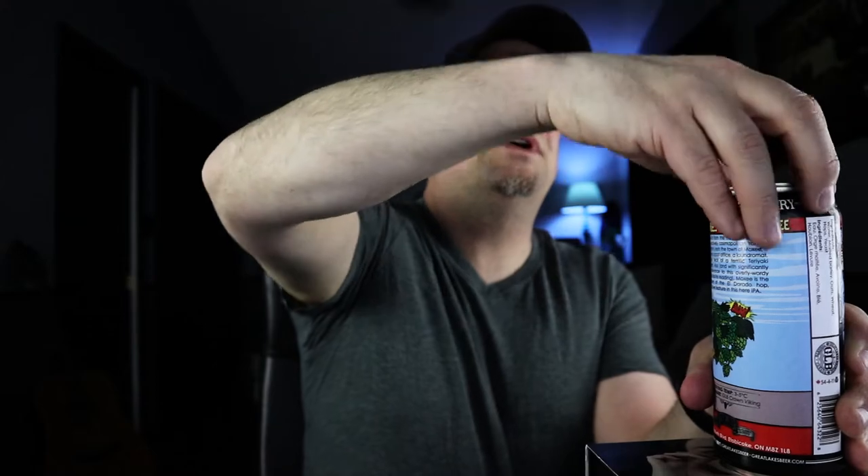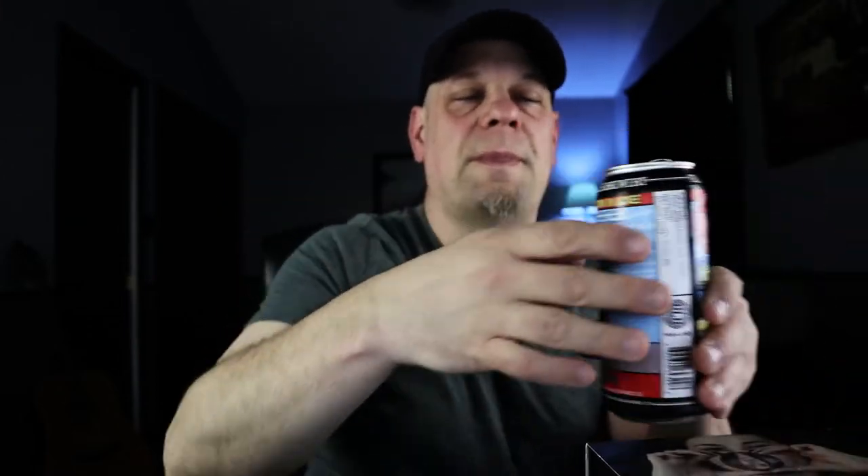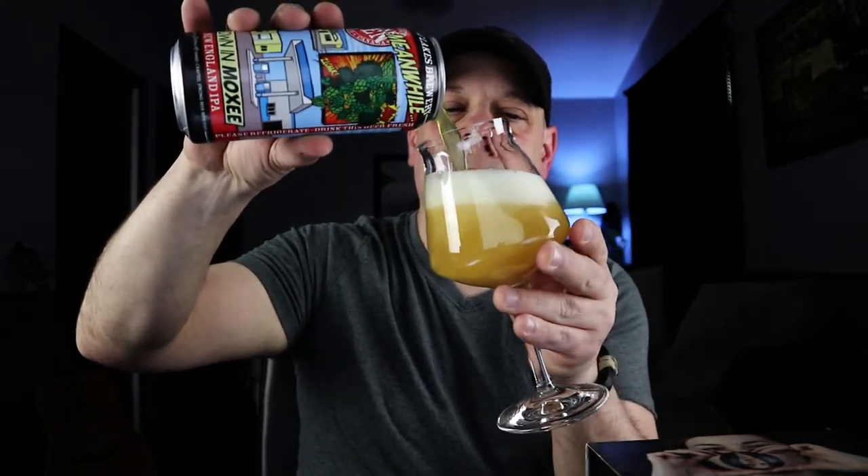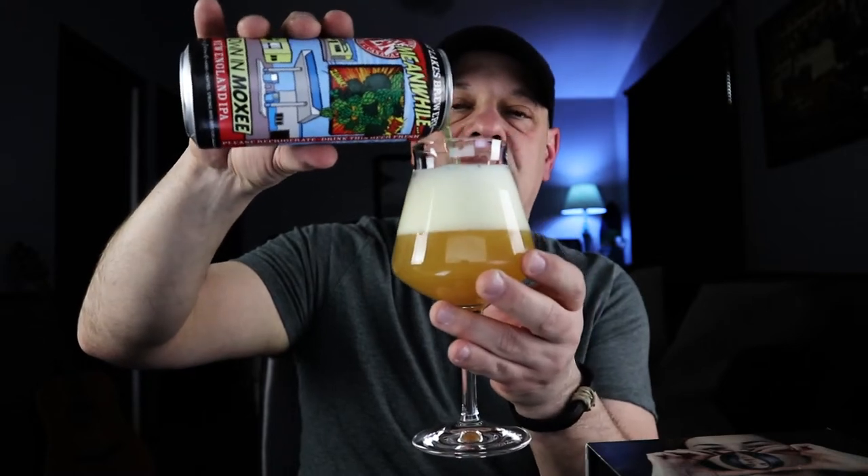I picked this up at the LCBO. It's only about a month and a half old so hopefully it's still good — I'm pretty sure it will be. Usually Great Lakes is pretty good when it comes to shelf life for their beer. Let's pour.